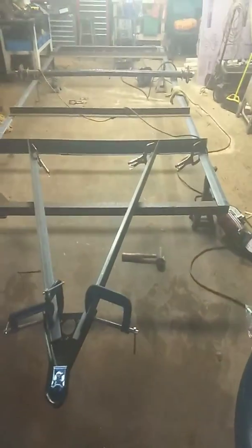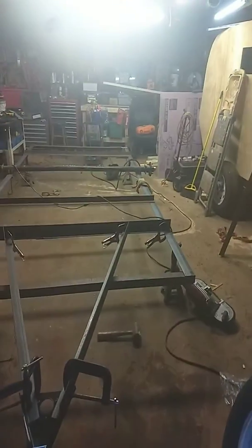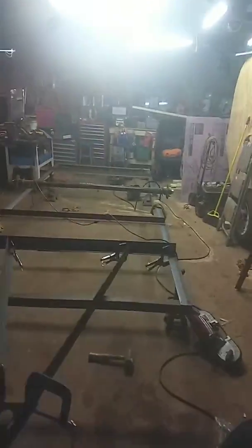Hey YouTube, it's Tony with New Wave Utility Trailers. Today I'm going to show you what should be part number three of that five by eight solid side build. As you can see, I've already started another one and I got that to finish, so we're gonna walk up here.